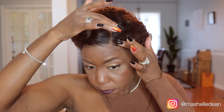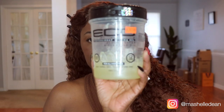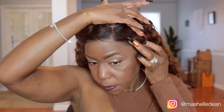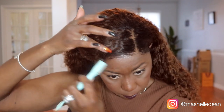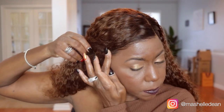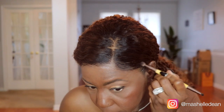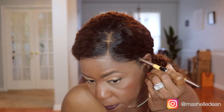Now I'm going to go in with my Ebon Edge Control to smooth the hair over the lace and blend it with my natural edge. And then I'll just use a little eco-styling gel to set the hair in place. And finally, I'm using dark brown eyeshadow to camouflage any lace that might be peeking through.